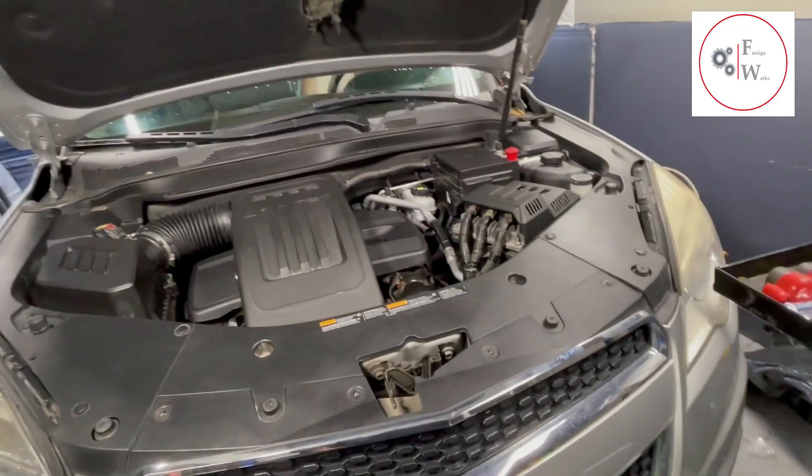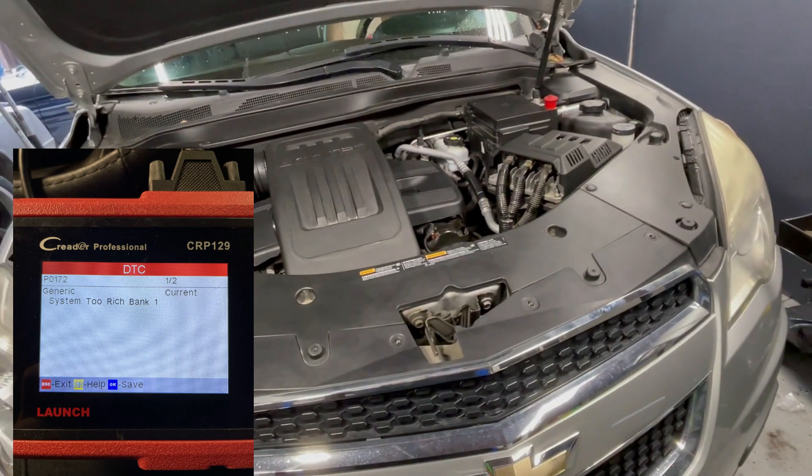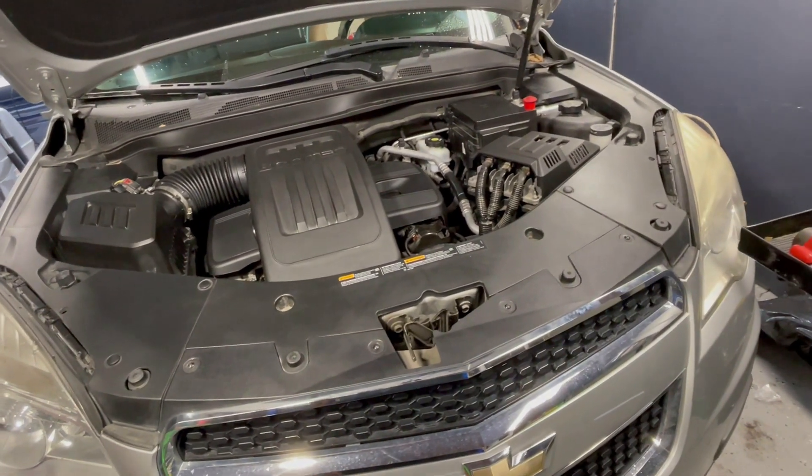Welcome back YouTube. Today we will be fixing a P0172 code — system running too rich — and this is for a Chevy Equinox that can work anywhere from 2011 to 2013.